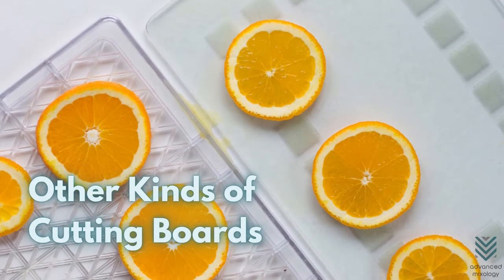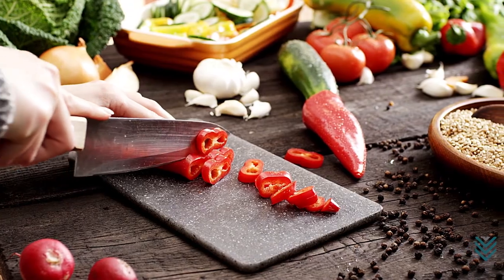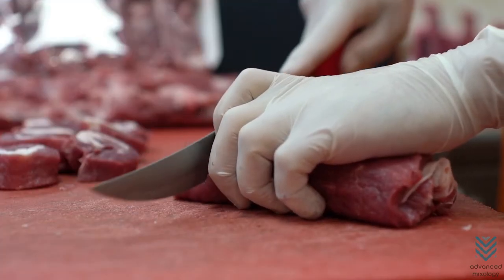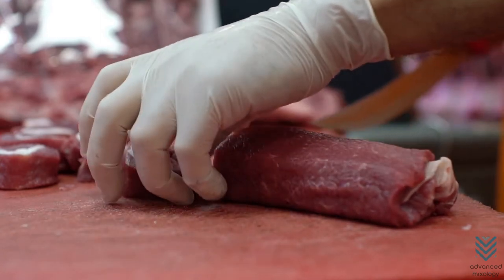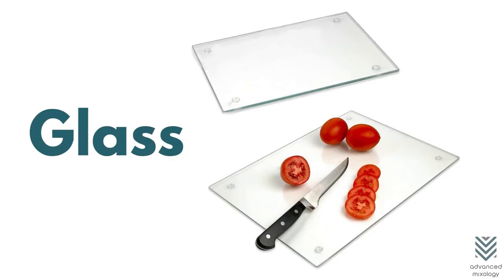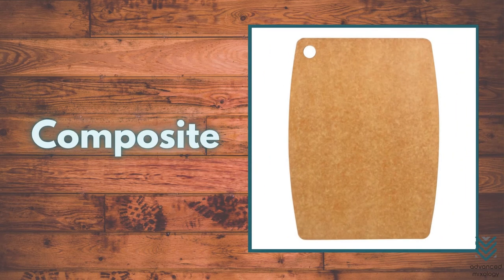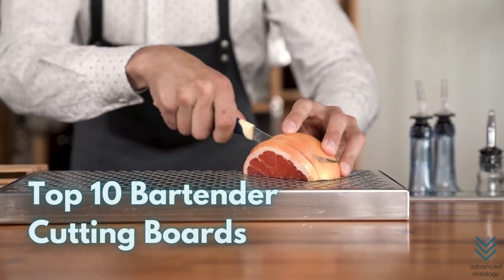There are many different materials used in the production of cutting boards. Some don't work as well with knives, but they have a more innovative edge for heavy-duty cuts that you would do on meat. Some types include glass, ceramic, marble, composite, and granite.